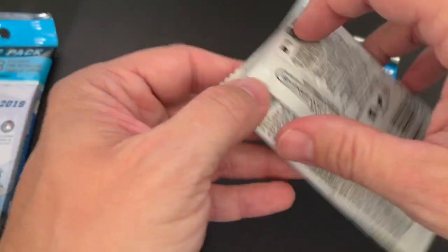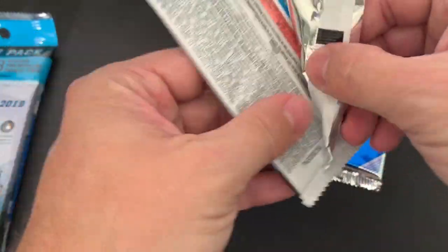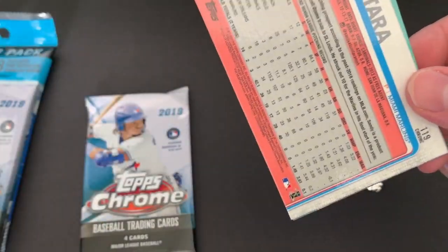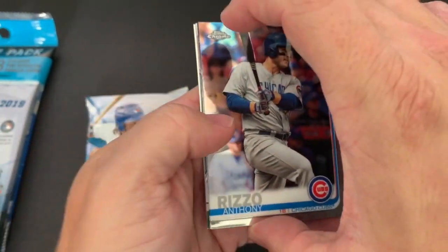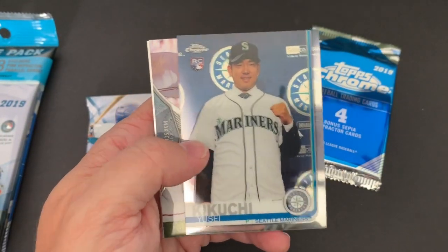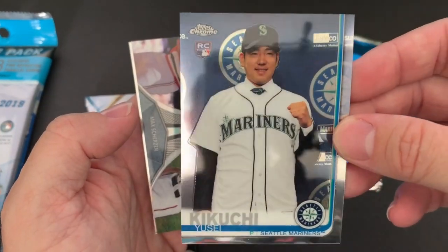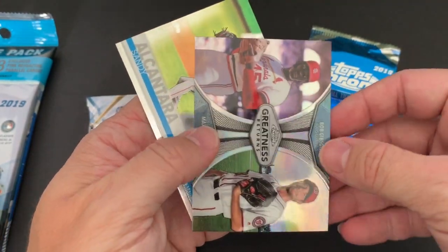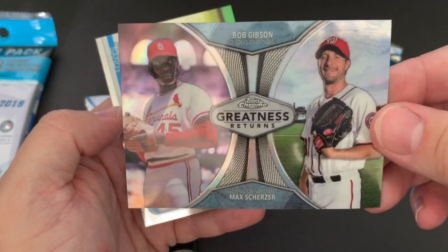I'm really liking these cards. I didn't really go to Target for this reason — didn't know if I was going to get any Chrome. I know the hobby packs are pretty expensive and the jumbo packs are really, really expensive, but I thought this is a pretty cool value and so far it's been really nice. Nice Anthony Rizzo right there. There's a Kikuchi rookie — I've got a couple of these in just the regular 2019 Topps, but these Chromes are really nice. Everything is a nice Chrome. Oh look at that right there — that is a sweet card. Bob Gibson and Max Scherzer. That's a nice card.